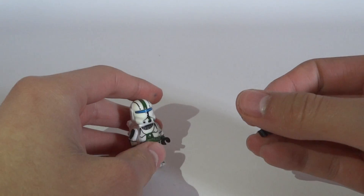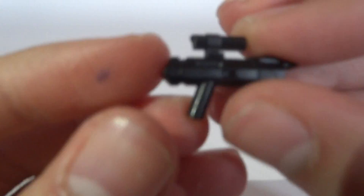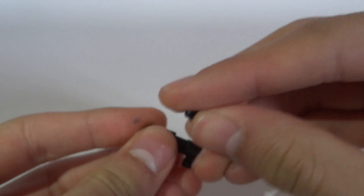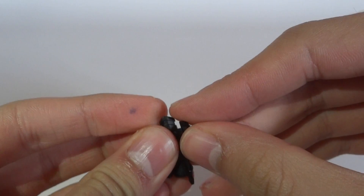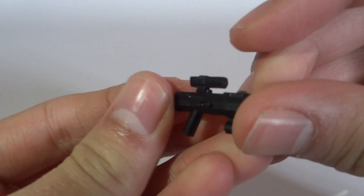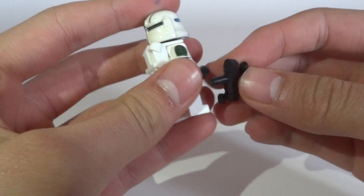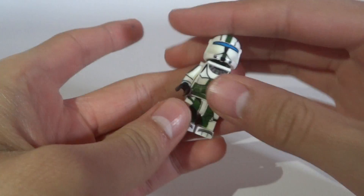First I want to show you the weapon I gave him. It's this Republic Commander Blaster with a scope right there — you can take the scope off, which is a nice feature I think. But I still think that Glowing Me Customs' Republic Commander Blaster looks better; I must get one soon. Now let's put the weapon away.